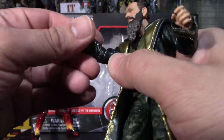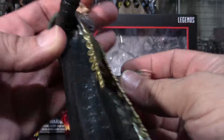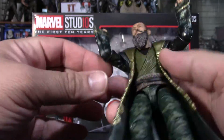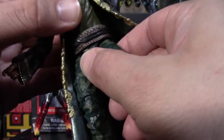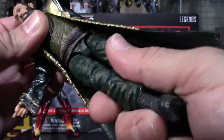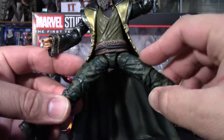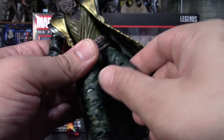Same here — single elbow joint on this one, goes almost a perfect 90 degrees. No ab crunch. He's got a waist swivel all the way around. Legs go out about that far, with a swivel right there at the hips.